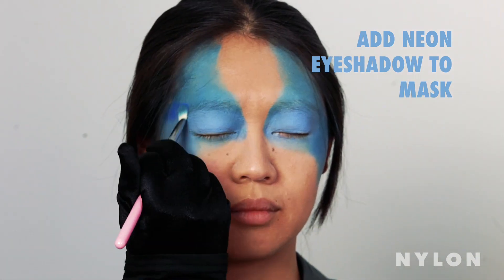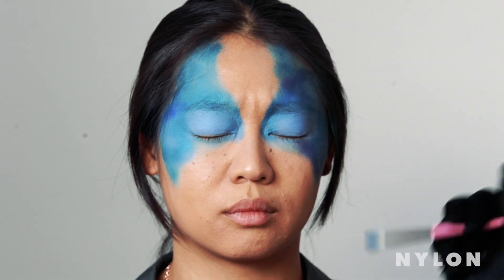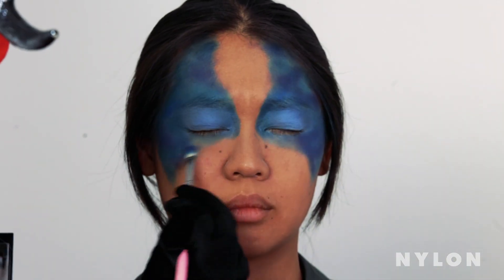We're going to go in with a palette full of neon colors. You can be very free and loose with this. Just like there's no true form to the galaxy, there doesn't need to be any true order or form to the clouds that you paint.